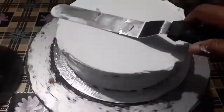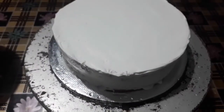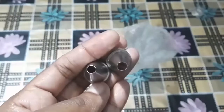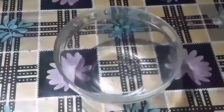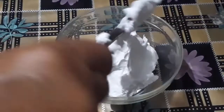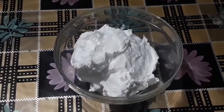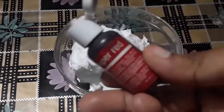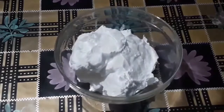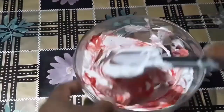I will put it in the back. I have to put two layers. I will put it in the basket. I will put it in the back. I am using a super red color. I am using a light rose color.